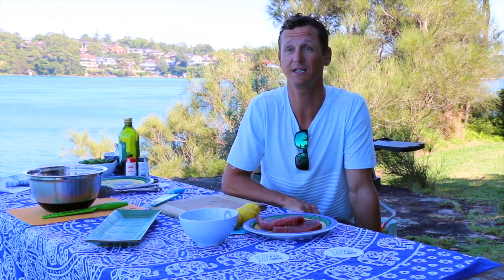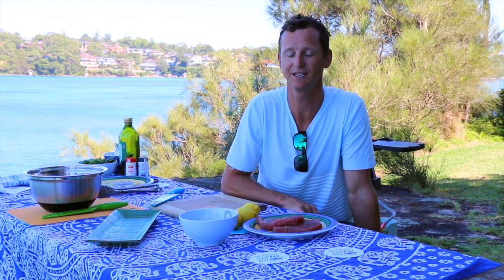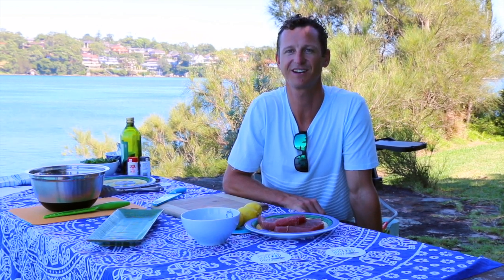Today I've got some beautiful MSC certified tuna from Queensland and we're going to fry it up with some lemon and some butter. I can't wait.